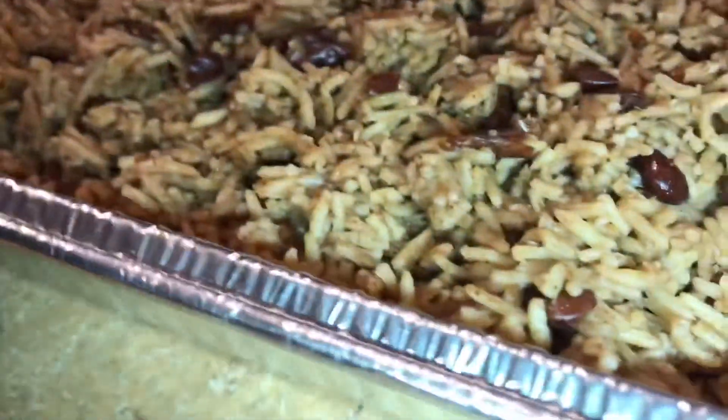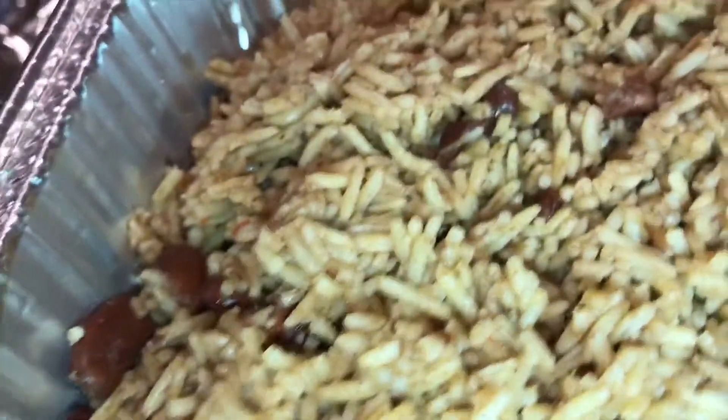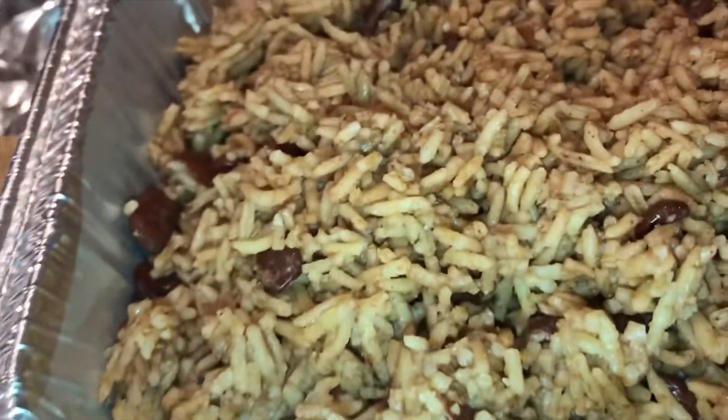And this is another rice that I made with red kidney beans. Usually I make many kinds of rice because people love rice, so I make many kinds.